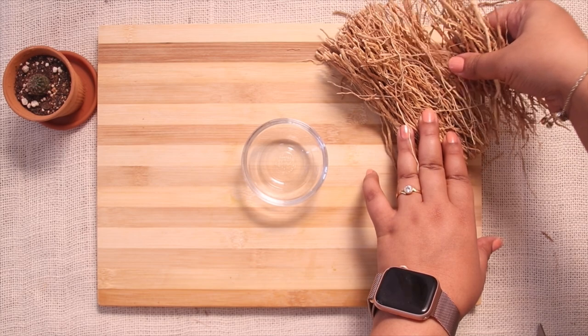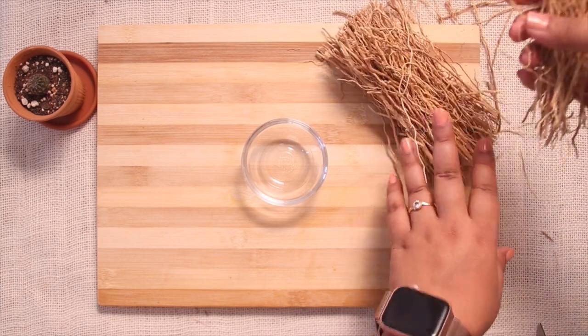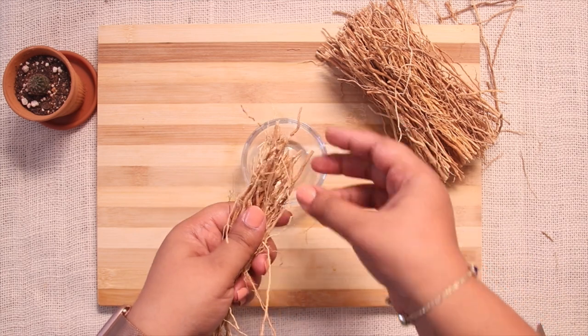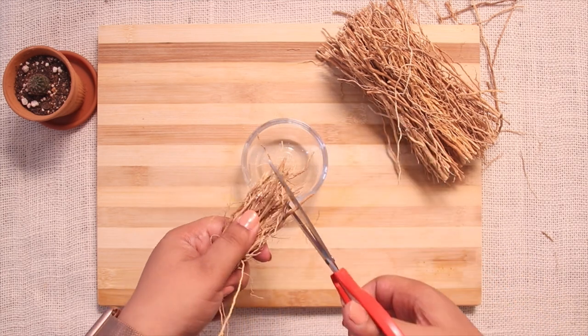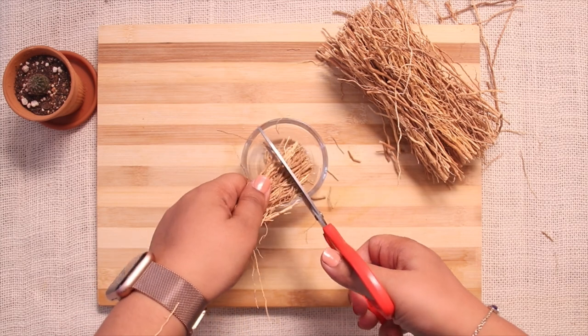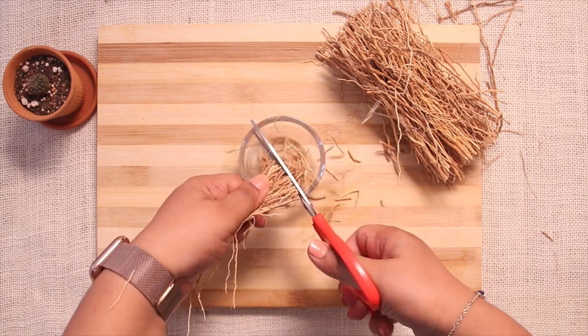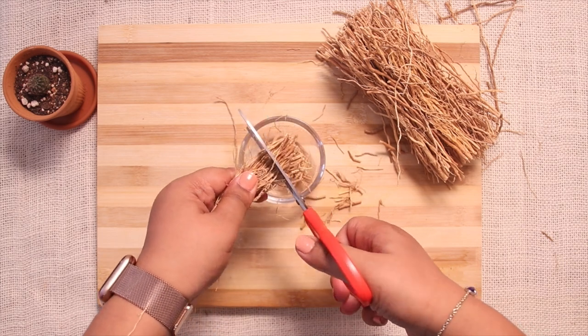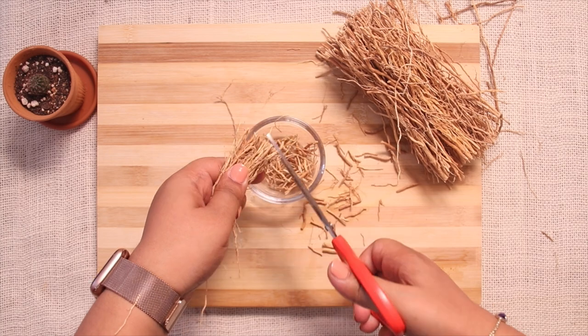The next DIY item is a vetiver face mist, and it is a must in my daily skincare routine nowadays. Vetiver face mist is easy to prepare and there are lots of ways to prepare it, with lots of other ingredients that we can add to get more benefits. But today I'm preparing a very basic face mist with just water and vetiver root.